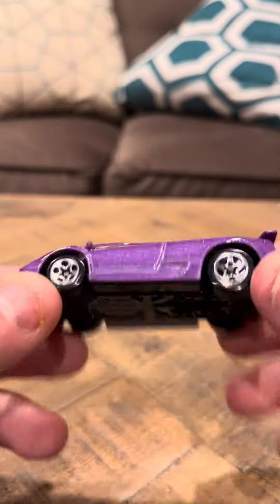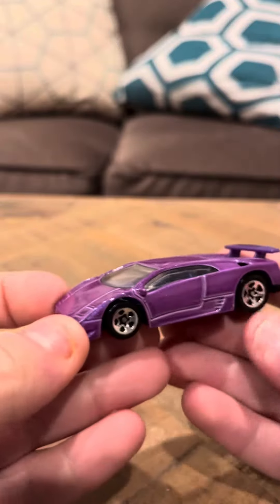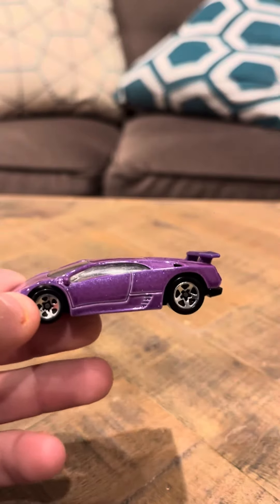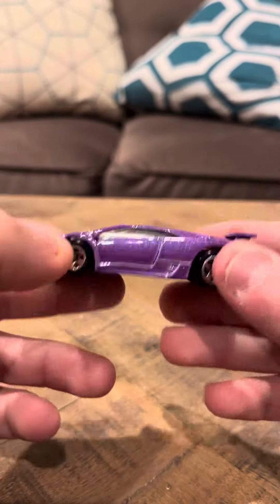I like the purple better. The purple is obviously going to be more common, but I like the purple better. It just looks really nice. They actually made a McDonald's version of this one that was the same — the only difference was it was plastic, so it wasn't a metal car, and that was the only difference between the two vehicles.